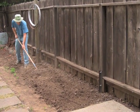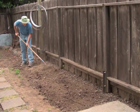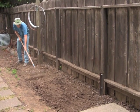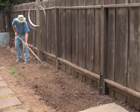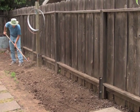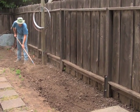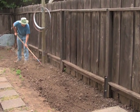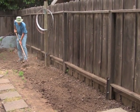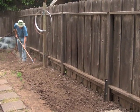I broad forked this maybe two weeks ago, and it's a little dry to do this right now — these clods are a little harder than they would be if they were freshly forked. So you can see it's pretty easy to get your ground flat and fairly fine clod size where the seeds are going to go.